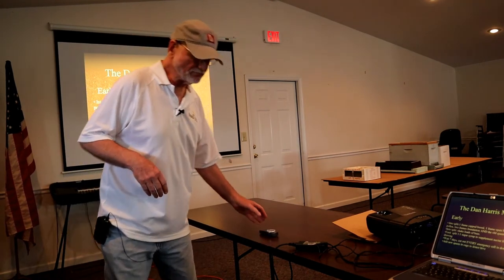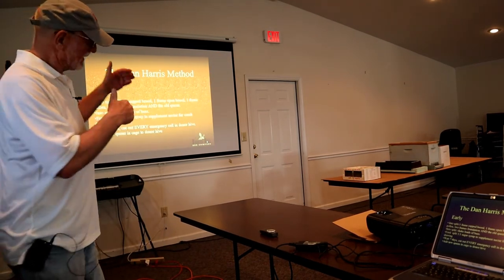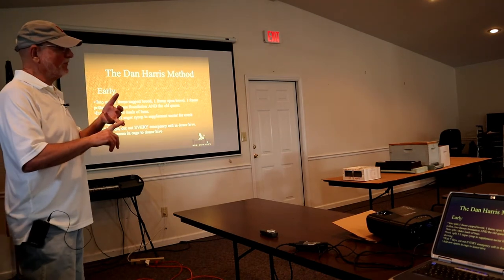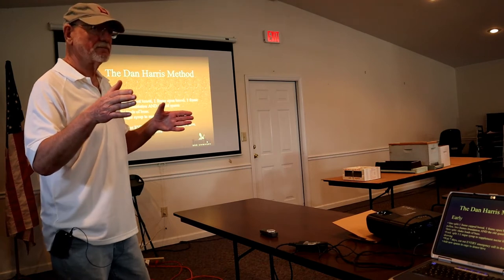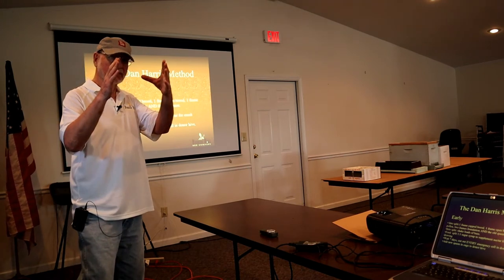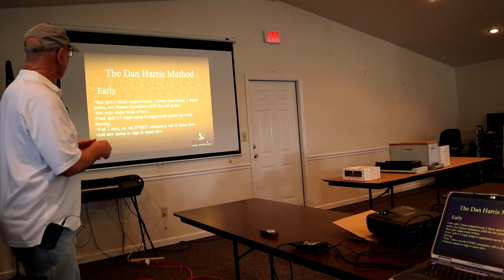How do I do an early season split? I take a frame of capped brood, a frame of open brood, and a frame of pollen, and a couple frames of foundation — that's what I put in the nuc. I don't want to take any more from the established hive than I need to. I want to keep that population relatively high. I take the old queen — the queen in that production hive — and she goes with the split.